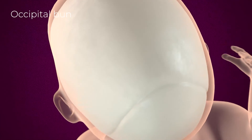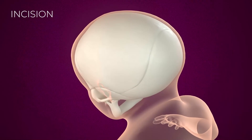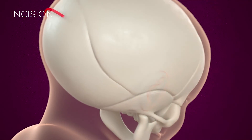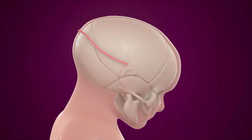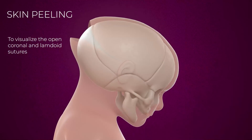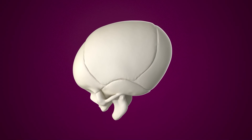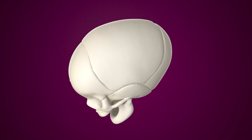To correct this deformity, surgery is performed between three to six months of age. The surgeon makes a posterior incision, then gently peels off the skin. The surgeon will then perform two anteroposterior incisions on either side of the sagittal suture.